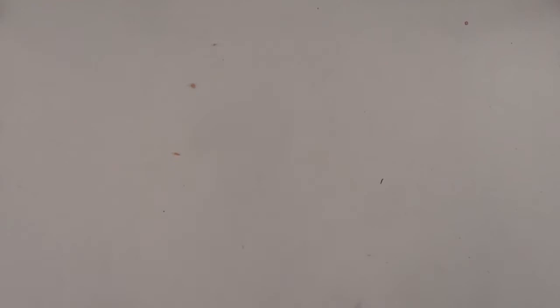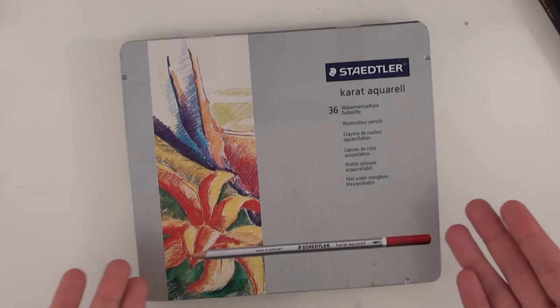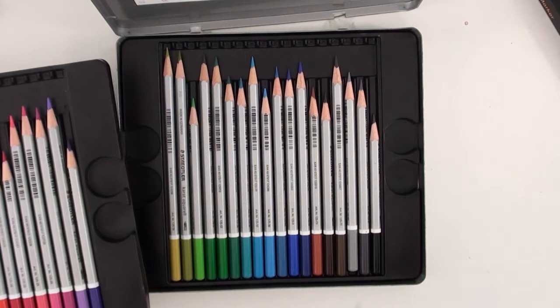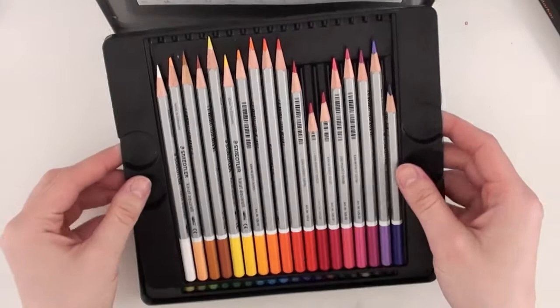Next is my Staedtler Carrot Aquarelle 36 set, which is a watercolor pencil — an affordable one that I've had for more than 10 years. The set doesn't look like this anymore, I think the box is blue now, but the set is still available, I think in larger quantities too. I really like them. They're a very nice budget alternative for those who can't spend a lot of money on nice pencils.